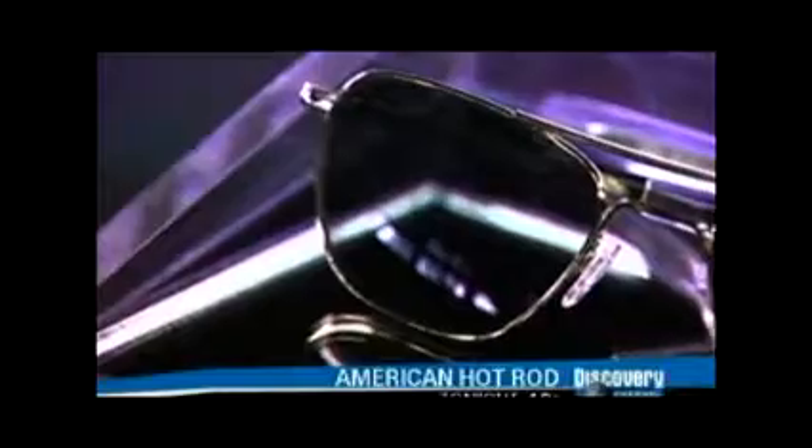Eyeglasses don't merely correct vision — they're also a fashion statement. So much so that many of today's top clothing designers produce a line of eyeglass frames. Whether you prefer plastic frames or metal ones, they come in so many different colors, sizes, and shapes that you're guaranteed to find a pair that suits you.